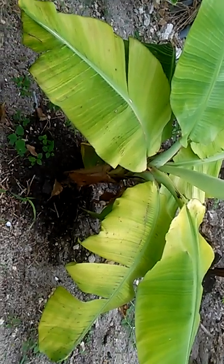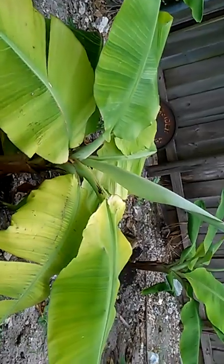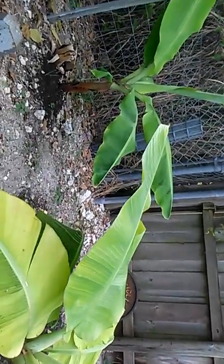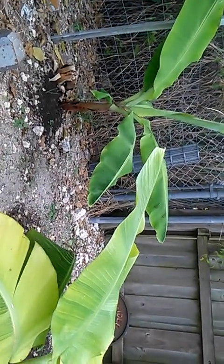This is my banana tree — this is one of them, and that's the other one. There's two of them that came off of one. And this is another banana tree.